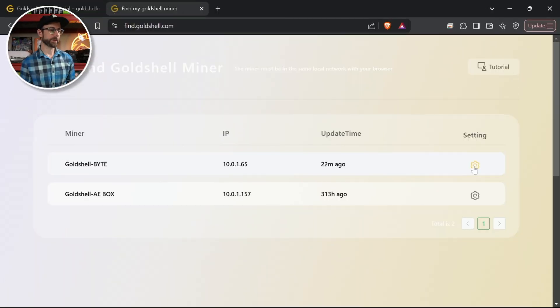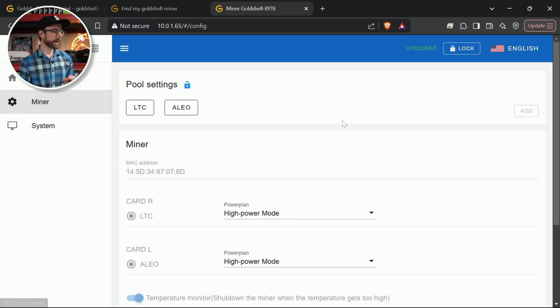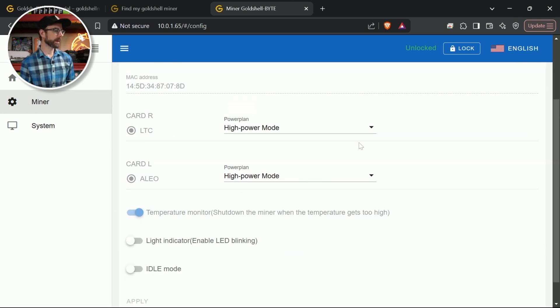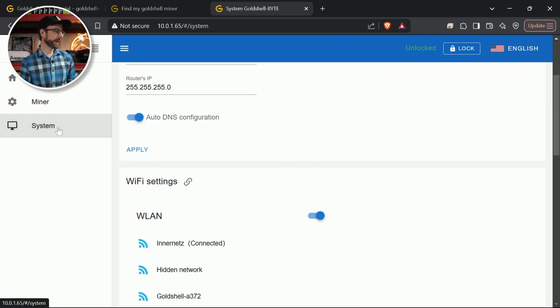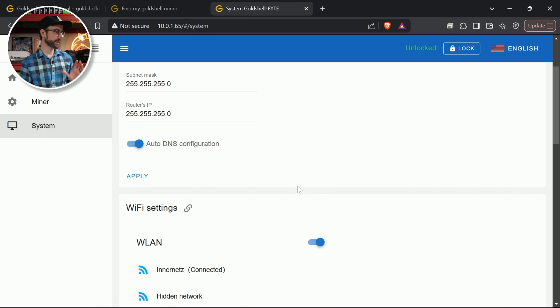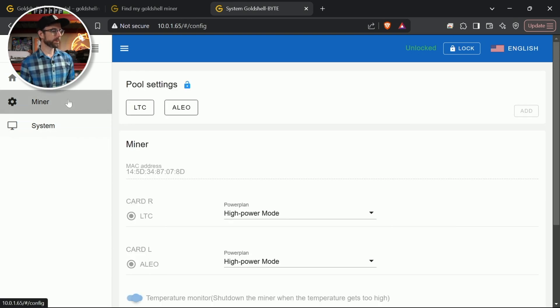Here's the Gold Shell Byte — click the settings gear and it brings you directly to the dashboard for this miner. You can see both cards are recognized in each slot. Going down to Miner, there are the pool settings I need to set up. Both cards are there, though it looks like there's only one high power mode — I can't seem to adjust it. Here's the system information, IP address for a static one, and everything else.